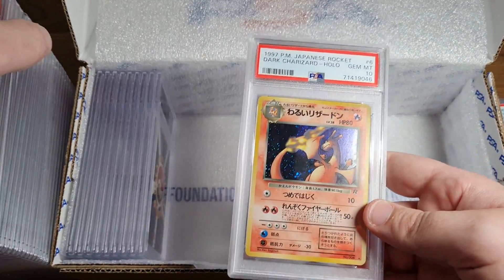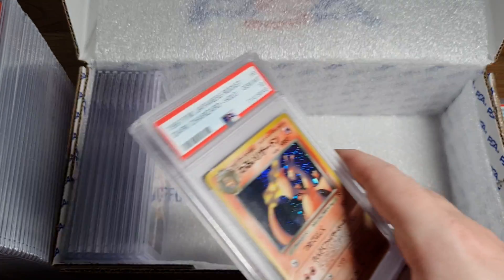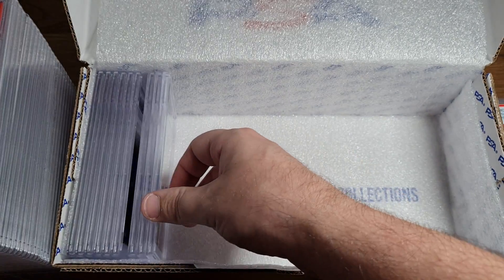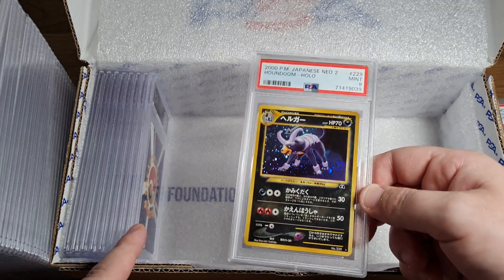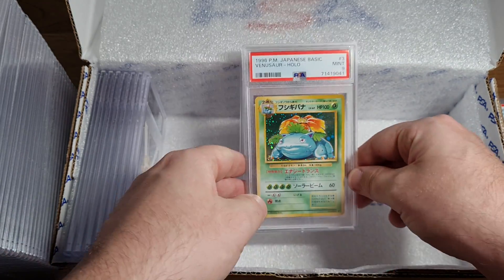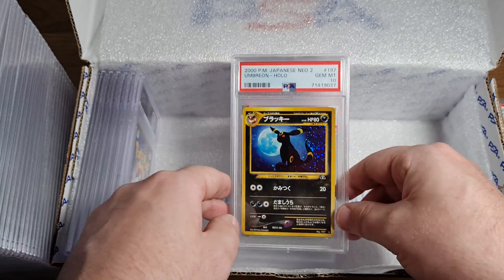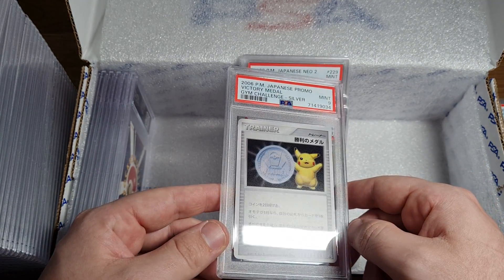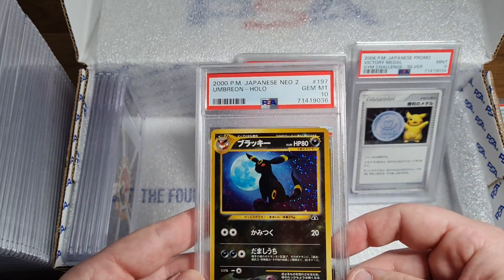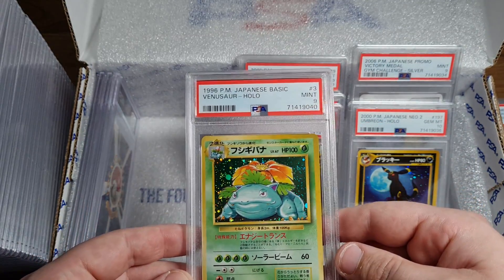PSA 10 Charizard V - oh my god, I forgot these were in here! Gem Mint 97 Charizard with that holo - this is an old back card. PSA 9 Neo Houndoom. PSA 9 Basehead Venusaur. PSA 10 Umbreon - oh my god, this is a treat if you like these kinds of videos. PSA 9 Gem Challenge Metal Victory 2006 - this is like the second medal, I'm pretty sure. Another Umbreon 10! Another Venusaur 9 - good to see.